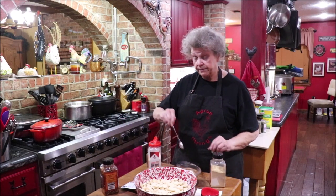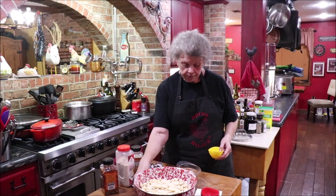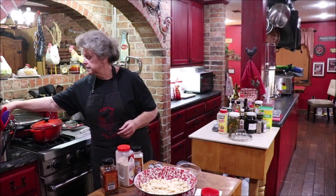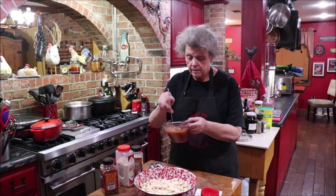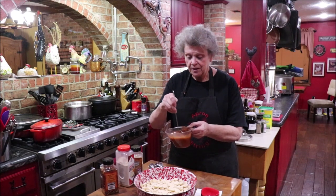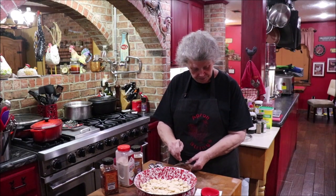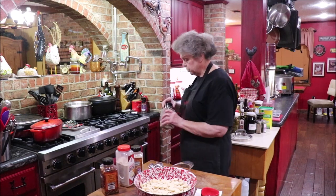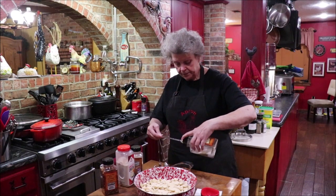Sometimes I heat them up a little bit because I can, because it's mine. I'm going to get my little whisk and whisk all of that together really good, blend it as well as I can, because you don't want a big blob of one thing on top of the crackers — you want it all mixed around in there. And then I want a teaspoon of black pepper. We like it spicy.